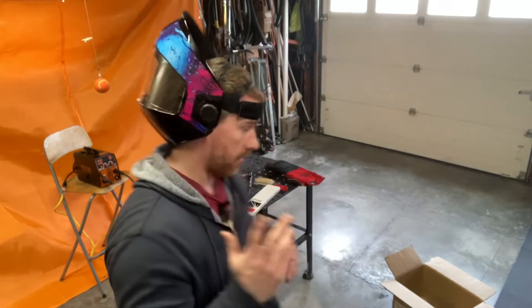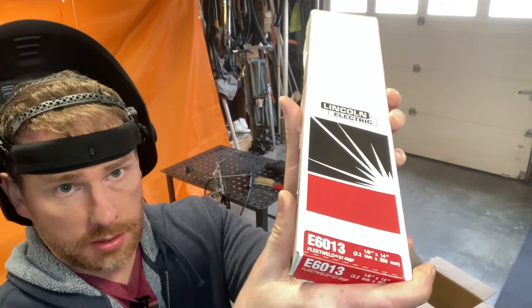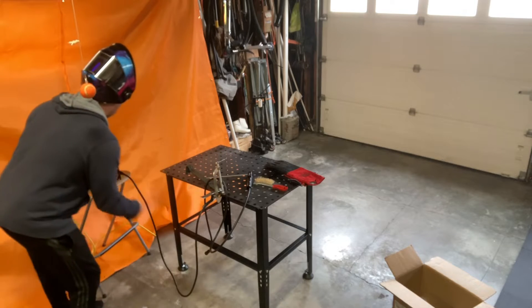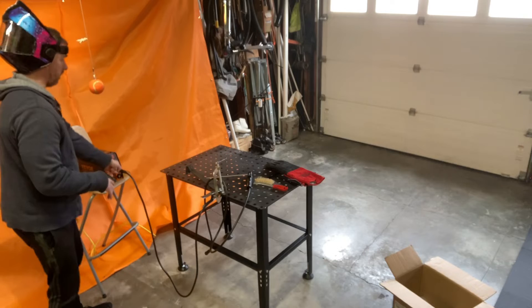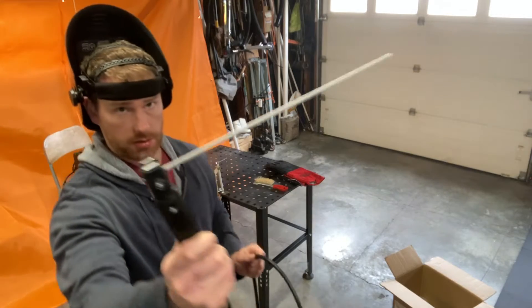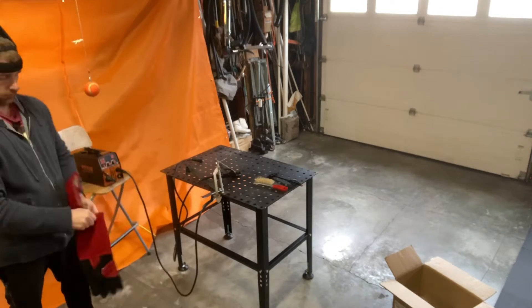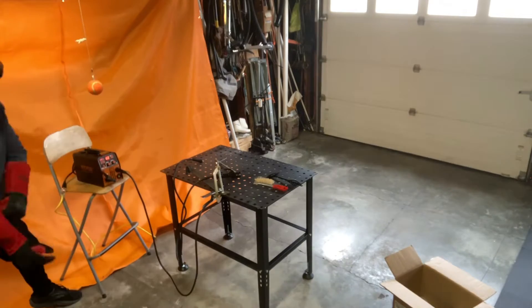Moment of truth — first time stick welding ever. We're using 6013 electrodes. I have the ground hooked up to the positive. If I don't get a good arc, I'll reverse the polarity, but for now it's on the positive side. I've already got the electrode in the stinger. Plugging in and turning it on — the on/off switch is in the back.